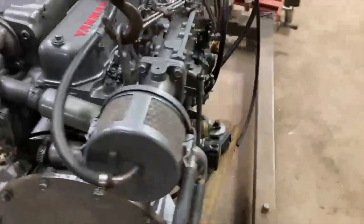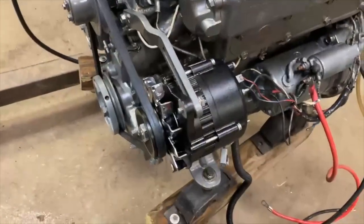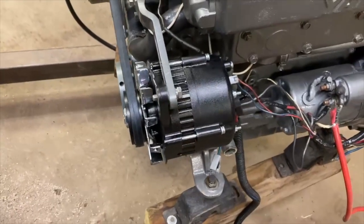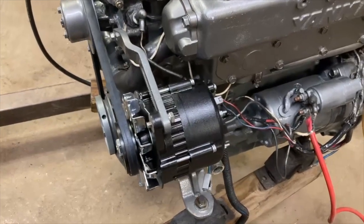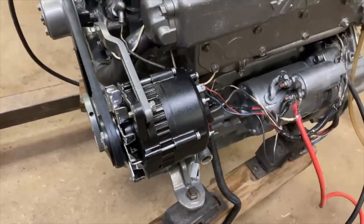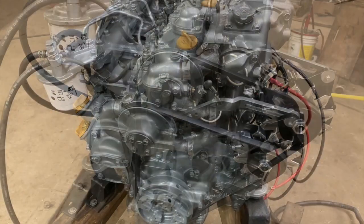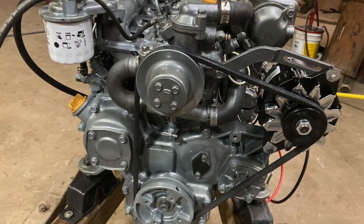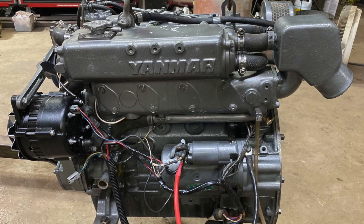It's a total rebuild. The alternator was just done — done in a special way for the ocean, for the marine environment. It's all sealed on the inside with special coatings and stuff. The alternator was just installed.